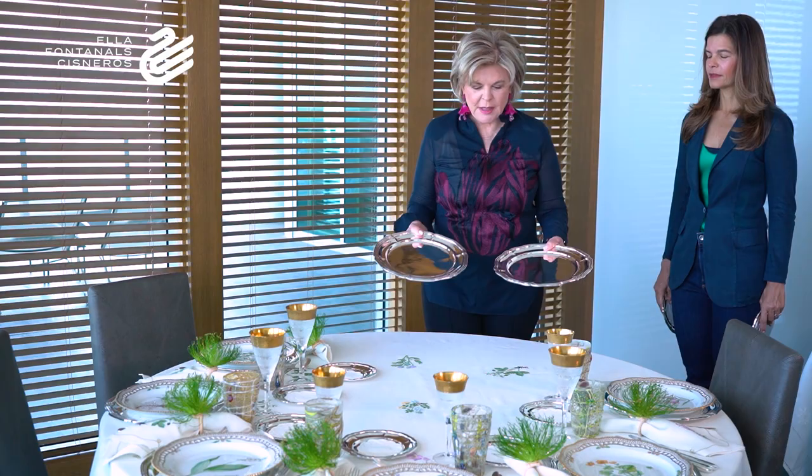Welcome to ELLA Studio. Today we are going to be talking about the art of the table. I have invited my daughter Mariela Cisneros Mestre to help us set the table and to show you many things about how to set a beautiful table with very refined plates and china, and also how to do a beautiful table with very simple things. Thank you, Mami, for inviting me. I hope you will all enjoy what we present today and that we can give you good ideas to bring back home.